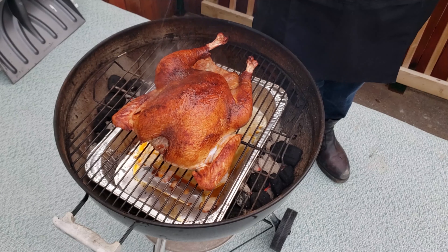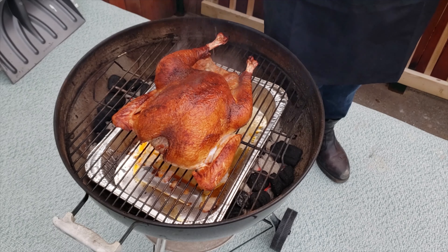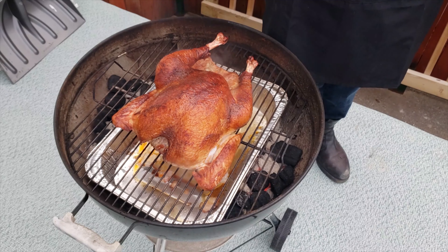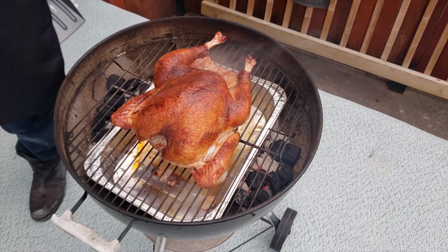After an hour, put five or six fresh briquettes on each side. You can also put some more wood on depending on how smoky you want the turkey, but I find an hour of smoke is more than enough. When the lid is open, you can also hit the breast with some apple cider vinegar and water spray to keep it from drying out and getting too crispy.